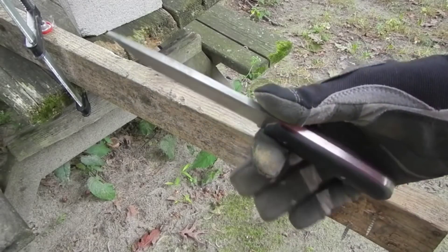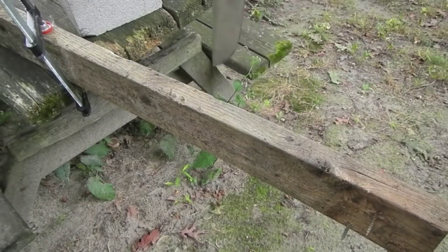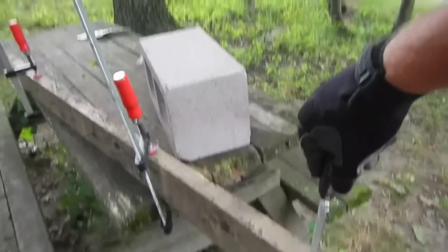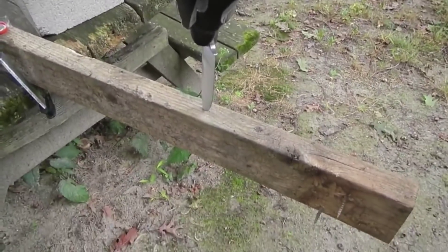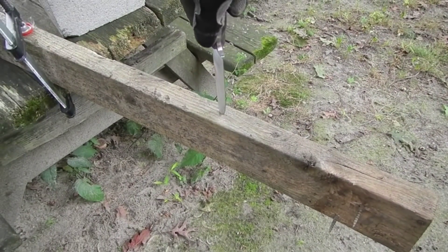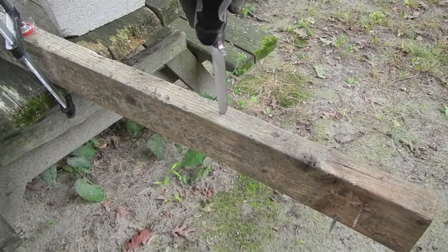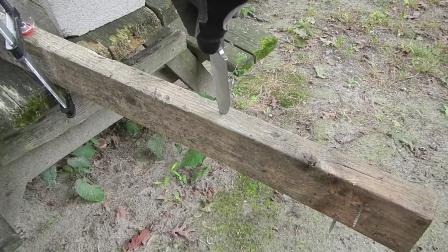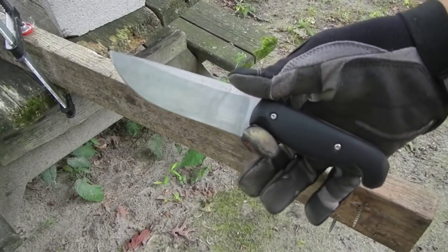Torture test. GW knives. I'm going to hack through this 2x4 and then a cinder block. I'm going to make a YouTube video and speed up through all the boring stuff and just show the important stuff — unless something catastrophic happens, then obviously I'll show you that. Good luck, GW knives.